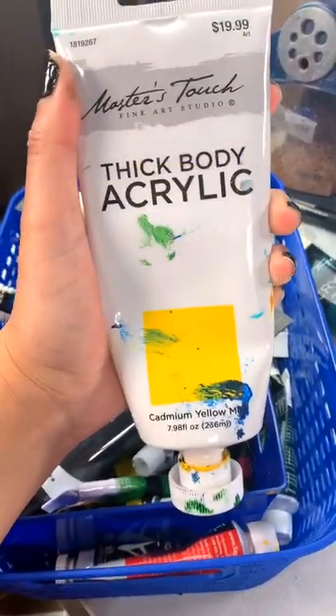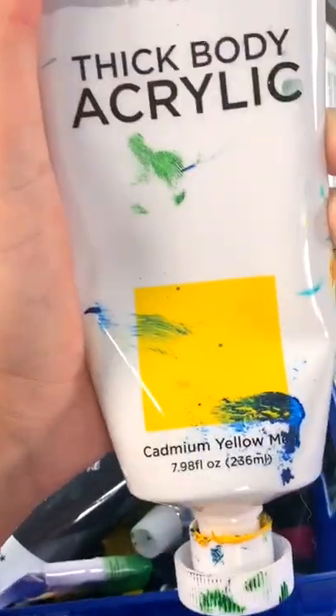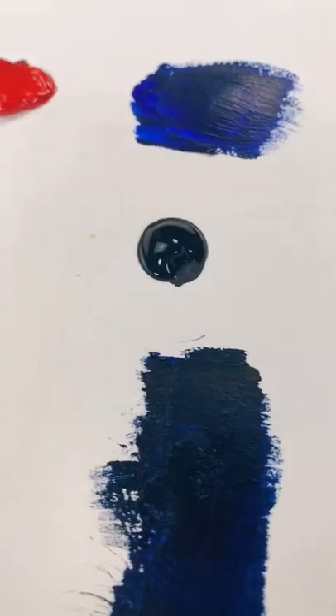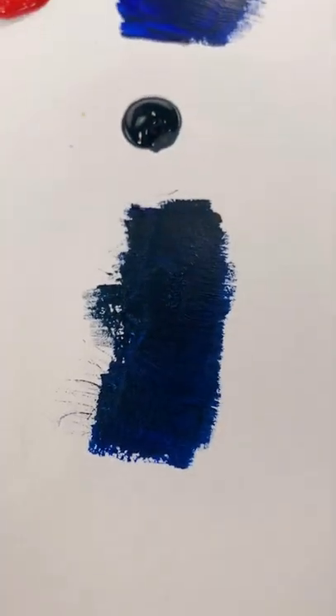Hey guys, I'm back with another mini art tutorial and today I'm going to show you guys how to properly darken your yellow paint. So here we go. Now usually with most colors you just add in a little bit of black to your color and you get the darker version.